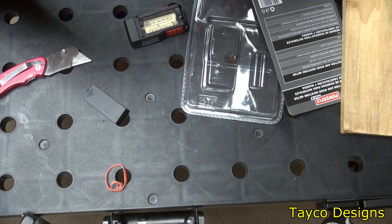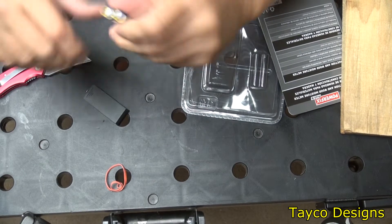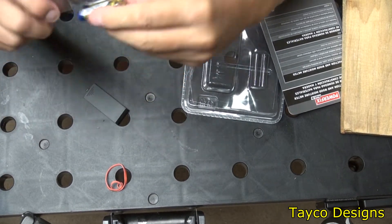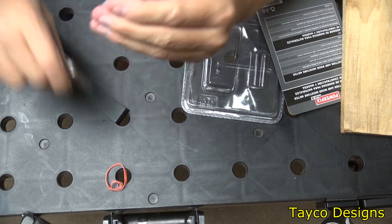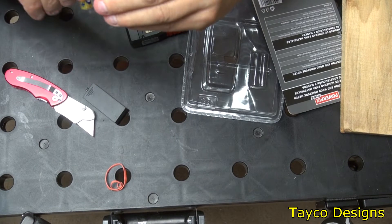In the meantime, I'm going to take the back off and put in the batteries that were provided. It's an alkaline battery — not a great battery, but at least it came with batteries. I'm going to insert these into the tool, then go cut a piece of a limb off a tree and I'll be right back.